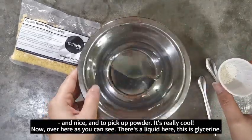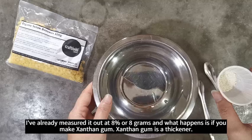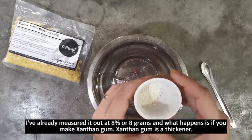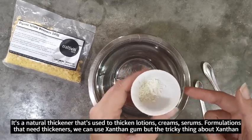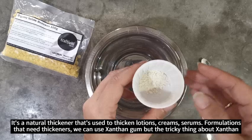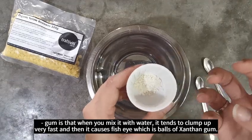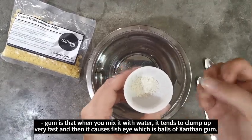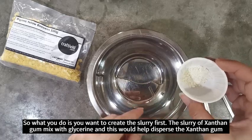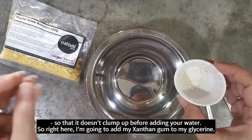Over here as you can see there's a liquid — this is glycerin. I've already measured it out at eight percent, or eight grams. What happens is if you mix xanthan gum — and xanthan gum is a natural thickener used to thicken lotions, creams, serums, and other formulations — the tricky thing is that when you mix it with water it tends to clump up very fast and causes fish eyes, which are balls of xanthan gum. So what you do is create a slurry first: xanthan gum mixed with glycerin, which helps disperse it so it doesn't clump up before adding your water.